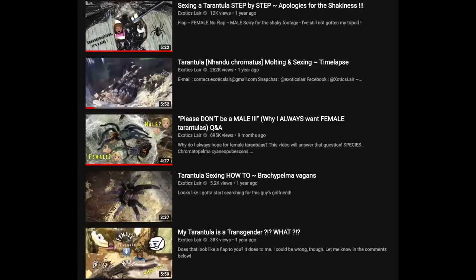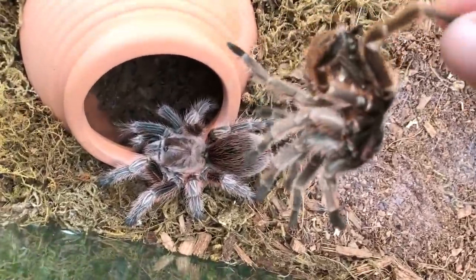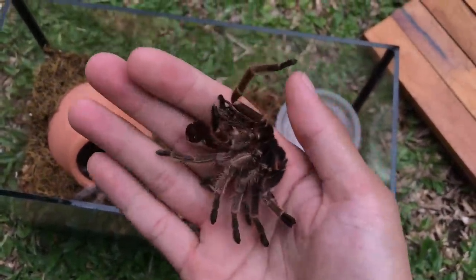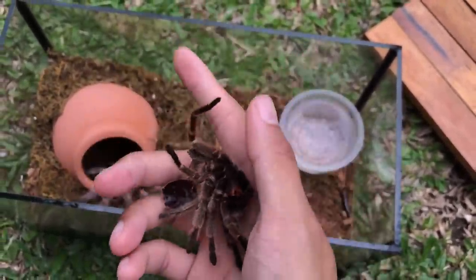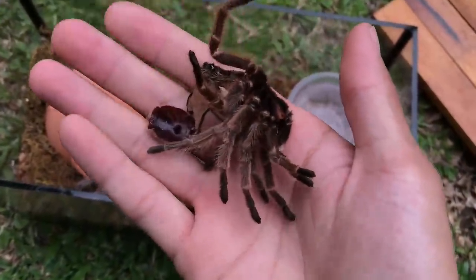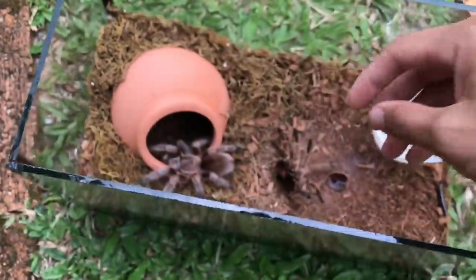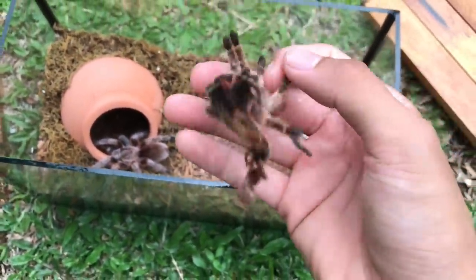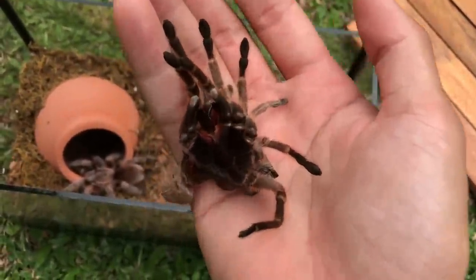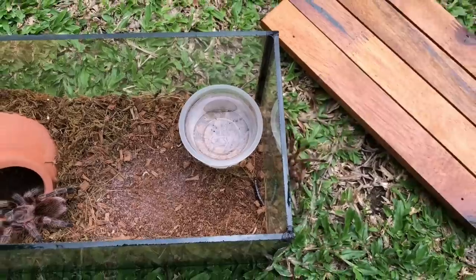I have done videos on how to sex tarantulas, but today, since this girl successfully molted, why not do another video showing all you newer subscribers on how to sex a tarantula? I do get a lot of comments asking me to do a video on that. I did two or three videos before, but they're really, really old. So let's do another one.